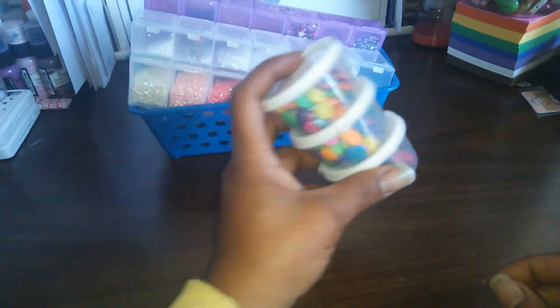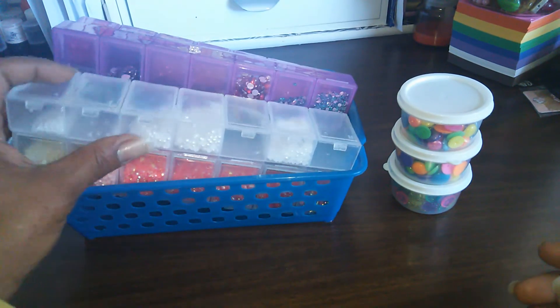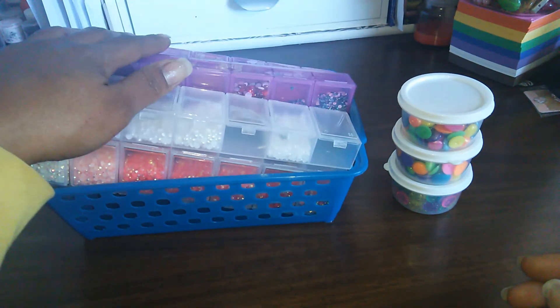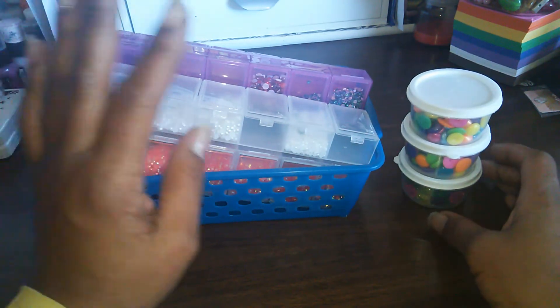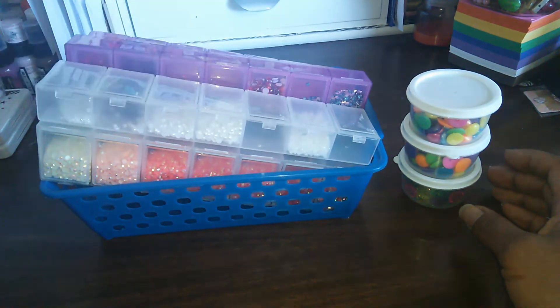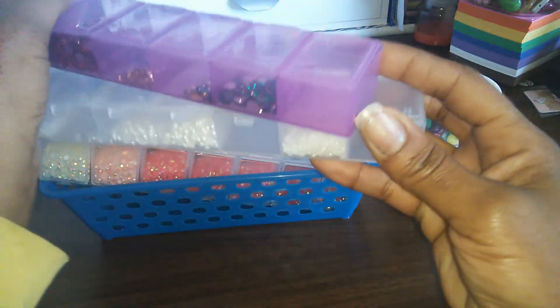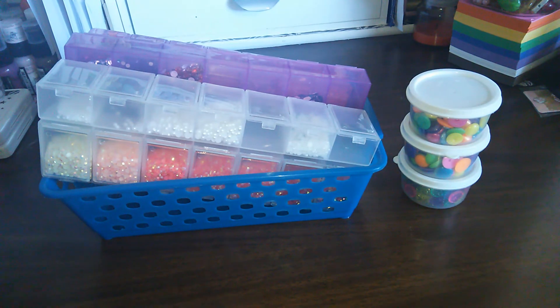These little cups came from Dollar Tree — you get like eight or ten of them in a pack for a dollar. So this is how I store my small trinket stuff. If I had sequins I would most likely store them the same way inside one of these. They're really good to store things in — you can stack them if you have a small spot, and you can see through them so you know which one to pull out. Thanks for watching, bye!